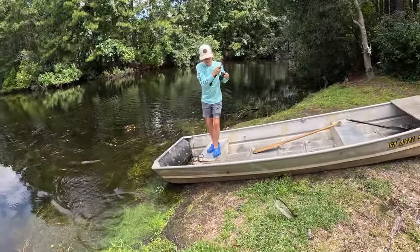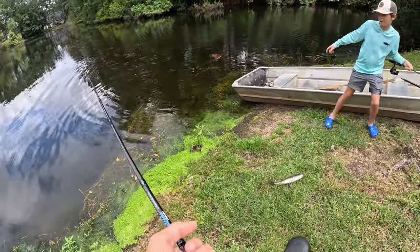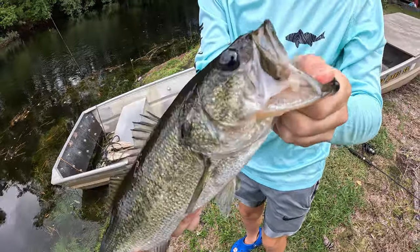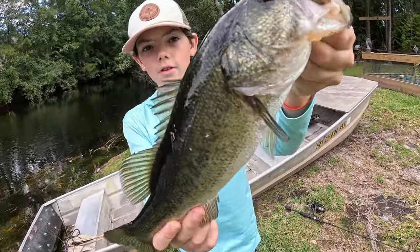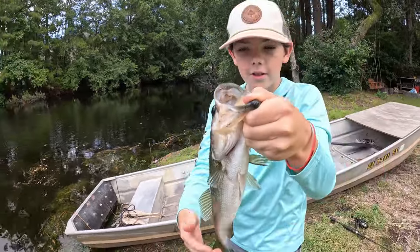So I caught him — I put my bait out, let it sink, and then got bit. Oh my gosh, it looks so good. Get that mouth in there — let's call this a stud of a largemouth. Let's get him back.